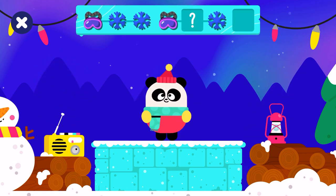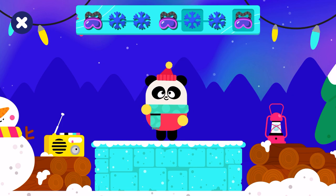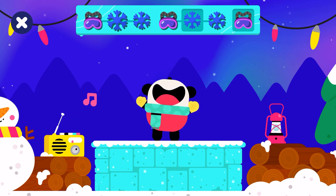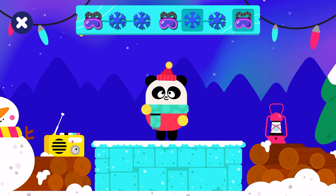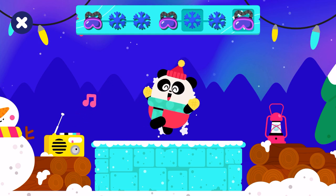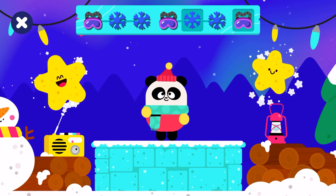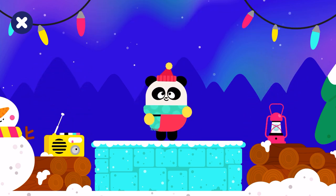Which item comes next? Shake your body. Glasses, snowflake, snowflake. Glasses, snowflake, snowflake. Glasses, snowflake, snowflake. Woohoo, very good! Next round, let's go!